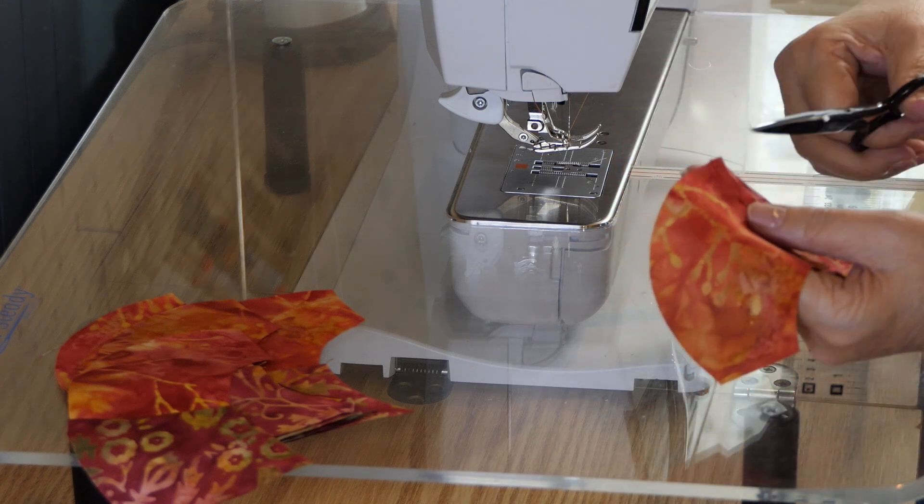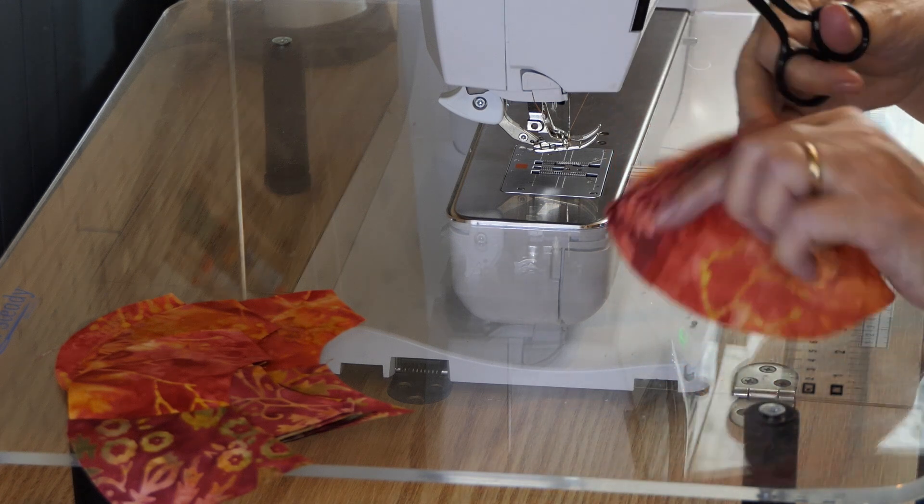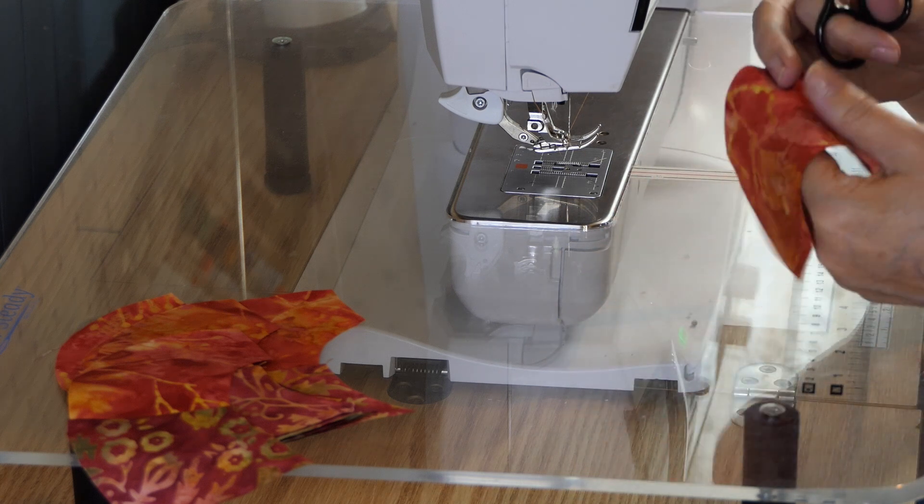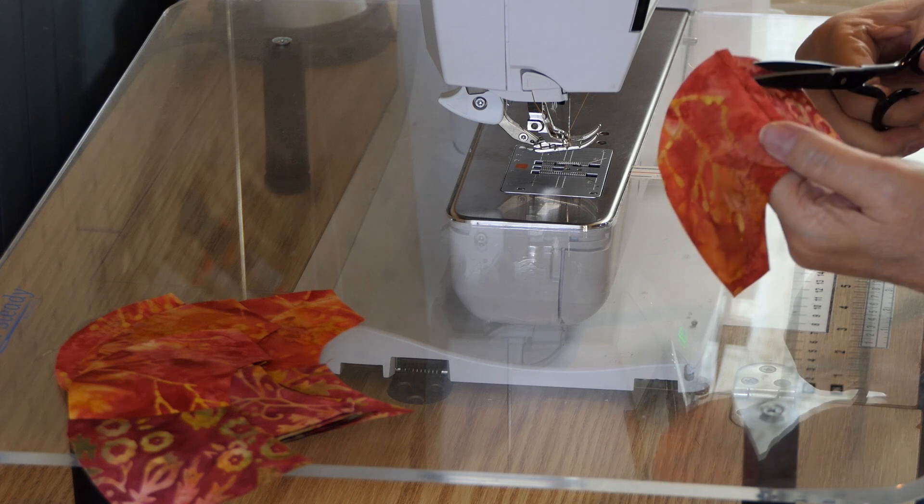She wants you to clip the seams, although this is ironed and laying really nice and flat — I'm not sure it's needed. But I'll just do it anyway.